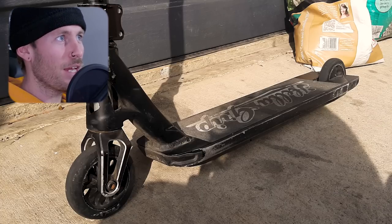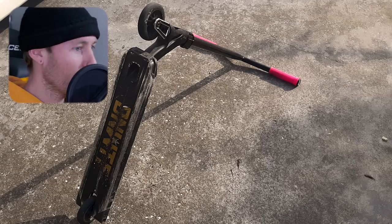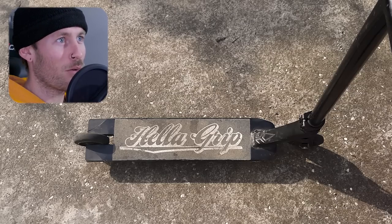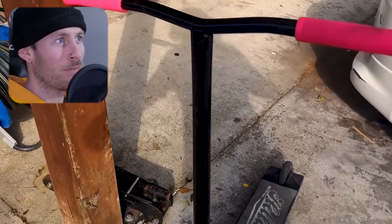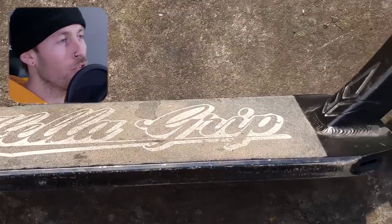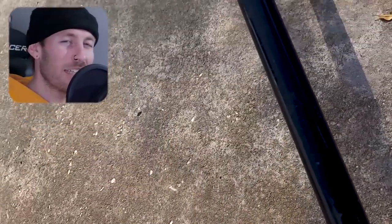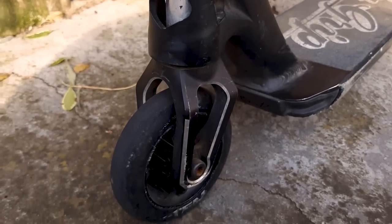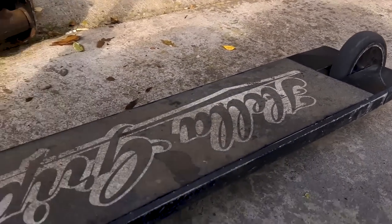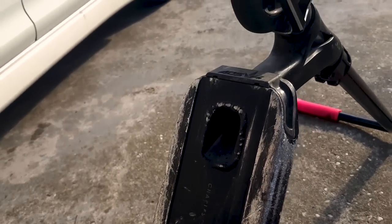Next we've got an all-black Envy whip. This is an AOS I want to say V4. Quadrum fork. Root Industries double clamp. Envy headset. The wheels I can't really tell, but the bars look to be either Apex bowls or some sort of bowl bar cut. It's a Charles Bedell SIG AOS V4 with the plugs and pink ODI long neck grips. All black is a pretty safe bet when you're making a custom build — it allows you to switch colors out later on, and the scratches are less noticeable so it stays nice a little bit longer.